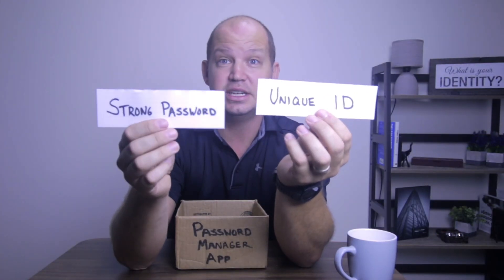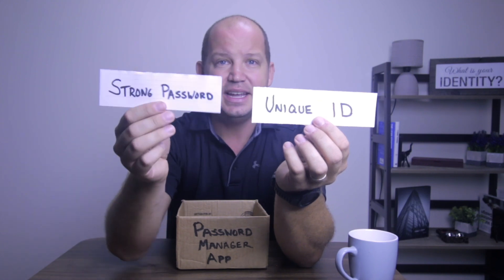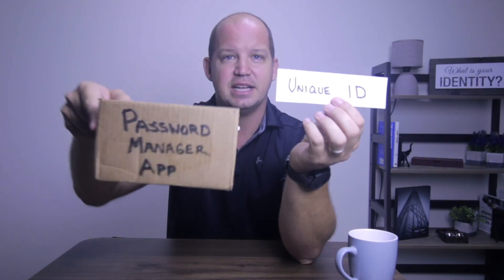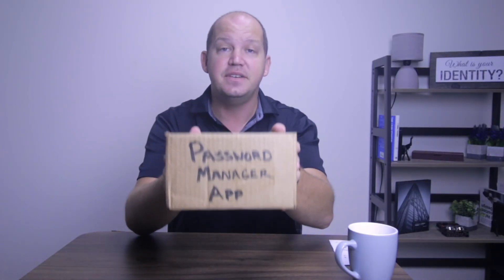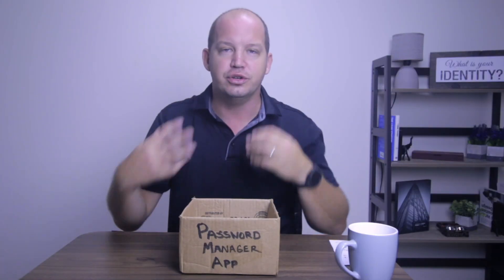You don't know your full password because you can't remember exactly what the password manager created. And whatever's stored in the password manager app is not the full password. The brilliance of this strategy is that you get the benefits of having a password manager app without the risks of putting all your eggs in one basket. Let's pull out the laptop and see exactly how this works in the real world.